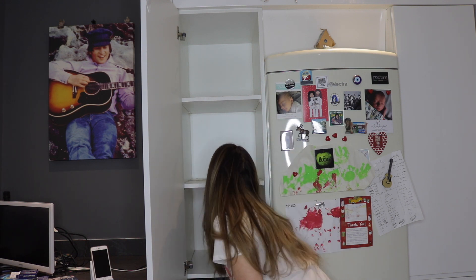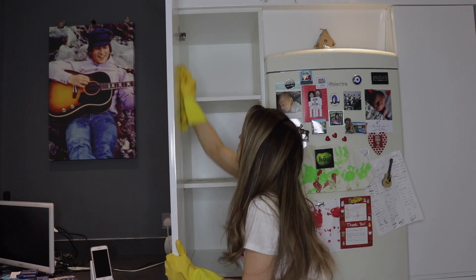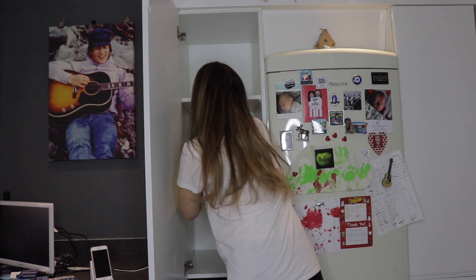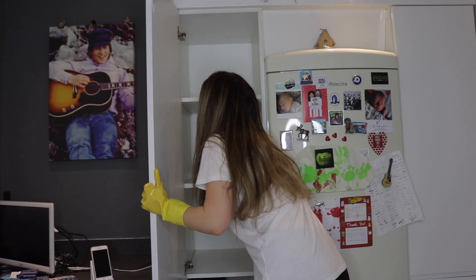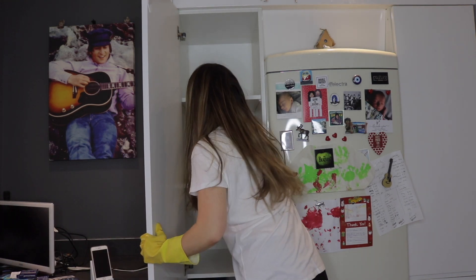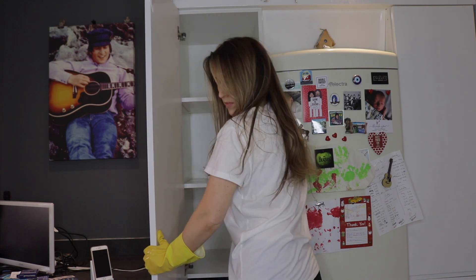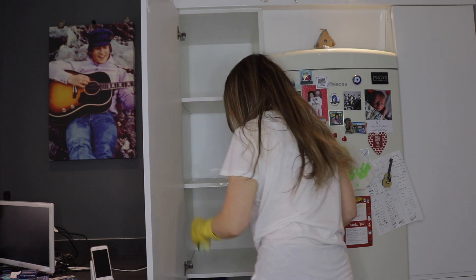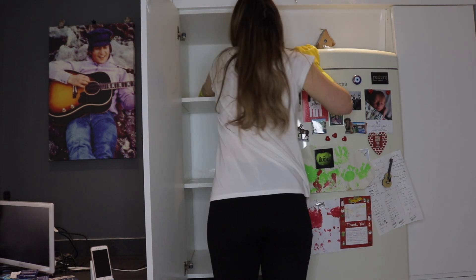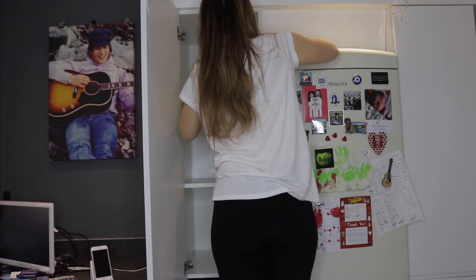I went ahead and got some nice soapy water and gave it such a good clean, really scrubbing away at every single shelf. I'm on a step ladder by the way, because I'm only five foot two, so I really would have struggled to get up to that top shelf. I always find that once I start cleaning something I end up cleaning something else as well — the top of the fridge really needed a good scrub too.